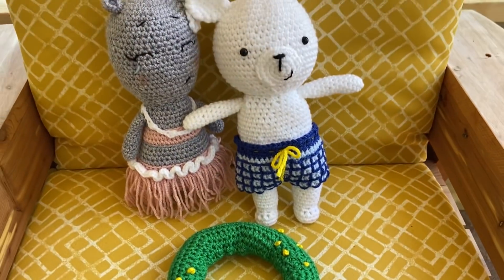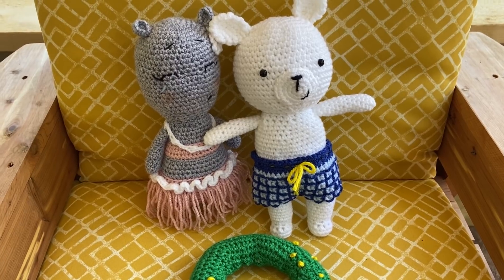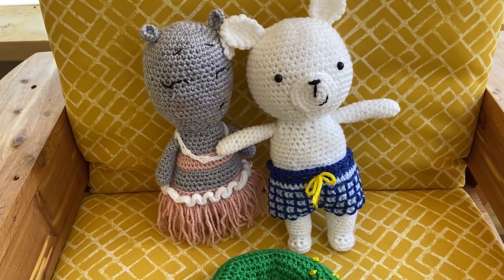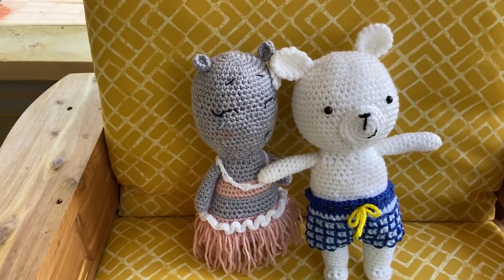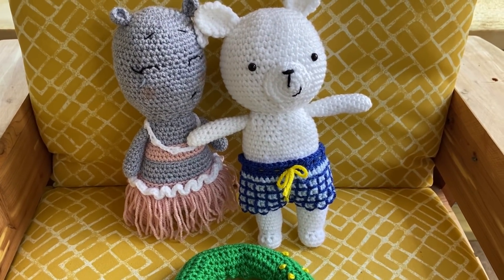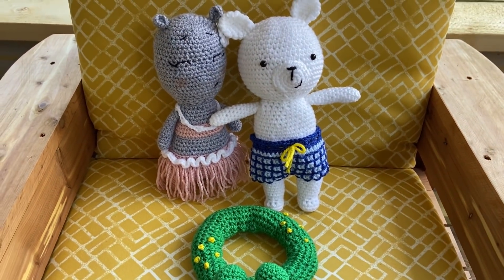Right now, until sometime in June — I'm not sure exactly when — these patterns are free on Ricorumi.com, R-I-C-O-R-U-M-I dot com. I'm having so much fun with this Ricorumi stuff, I'm just loving it. I'll leave the link below — I believe it's still free through the end of this month.